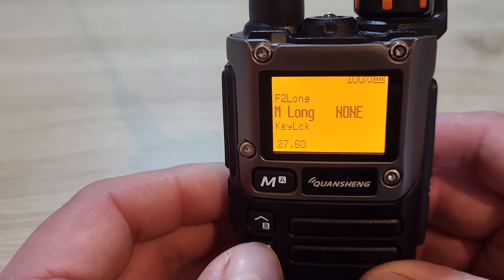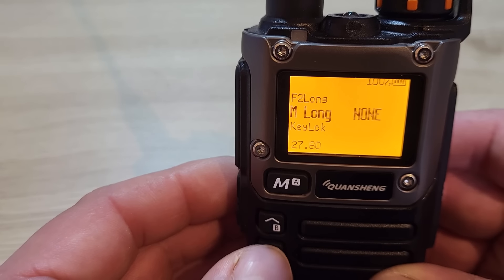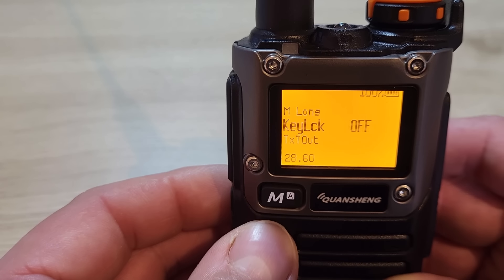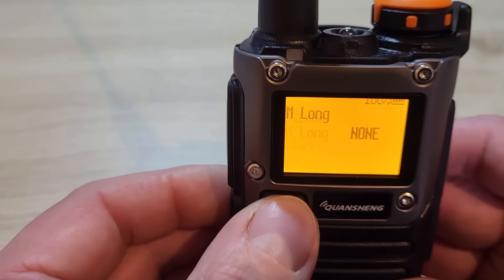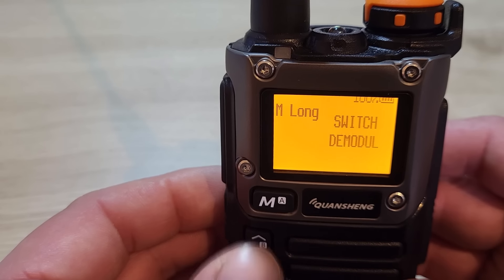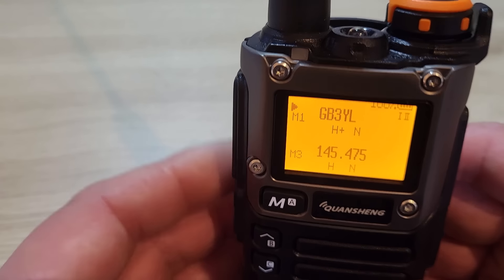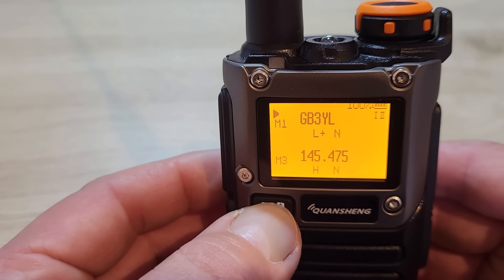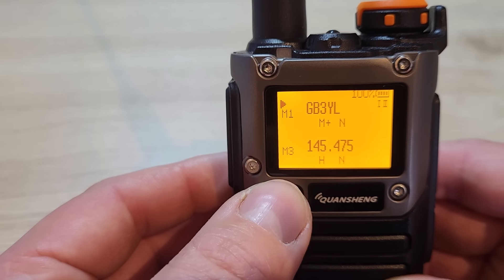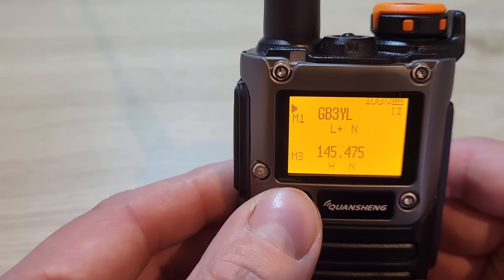Menu 27 is the menu button long press. At the moment nothing happens on mine, but I'll set it to power setting — so now a long press of the menu button cycles between medium, high, and low power.